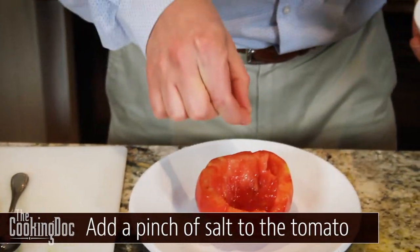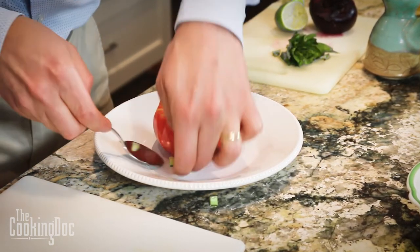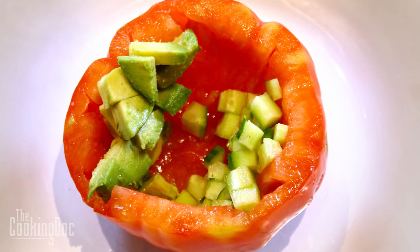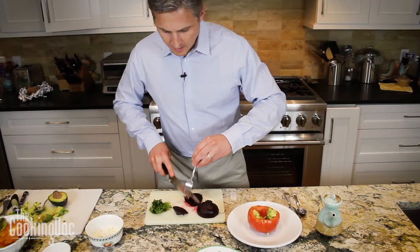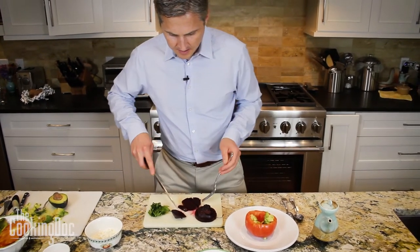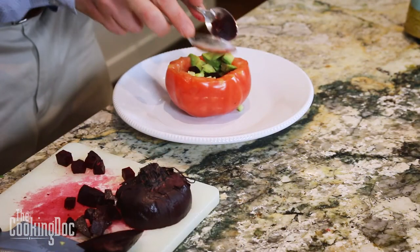We've got our tomato — we're going to put a little bit of salt at the bottom and then start putting our cucumber in on one side and the avocado on the other side. Then we're going to put beet right in the middle. I've roasted these beets in the oven at 375 degrees — check out my website for more detail about how to get such nice tender beets and how to make them easy to skin. We're going to try to put this beet right in the middle.